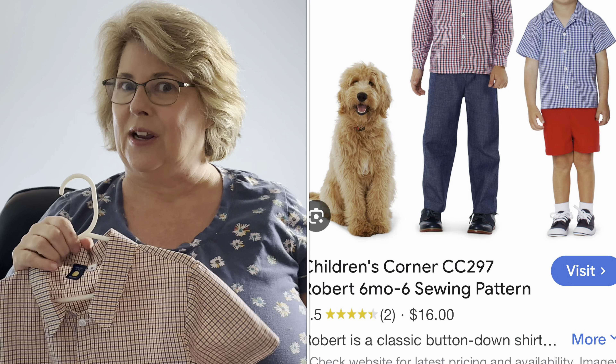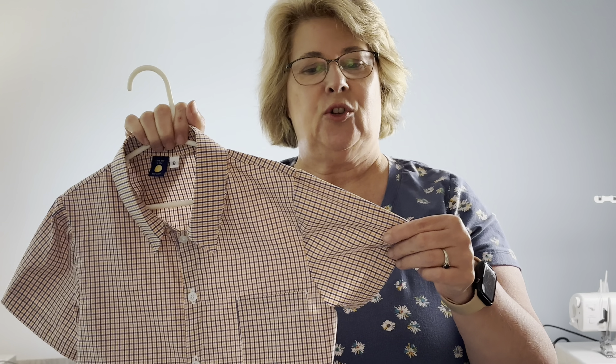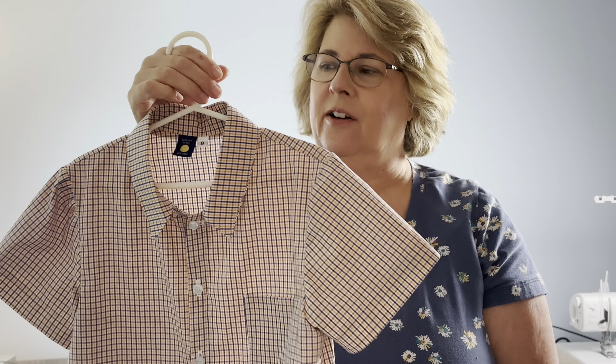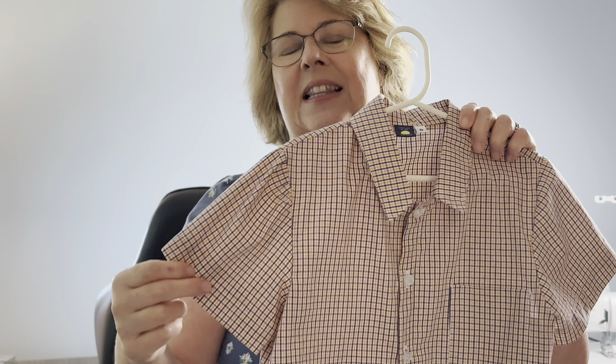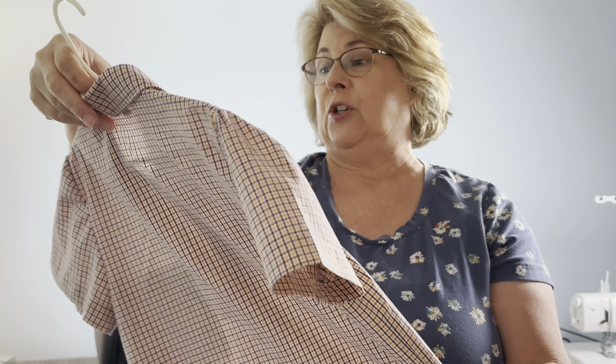Now I didn't forget my boys. I wanted to try the Robert pattern again — this is a Children's Corner pattern for the shirt. I've made the shorts before and my middle grandson loves to dress really nice for church, so I thought I would try out this shirt for him. I have to say I really don't love the pattern. If you take a look at this sleeve — it could be me, it definitely could be me. I checked to see maybe I put it in backwards because I had just so much gathering in this space, and I put this sleeve in three times before I just said I'm going to wing it.